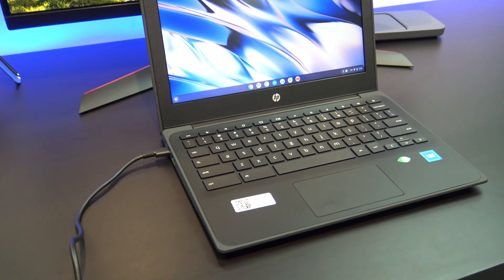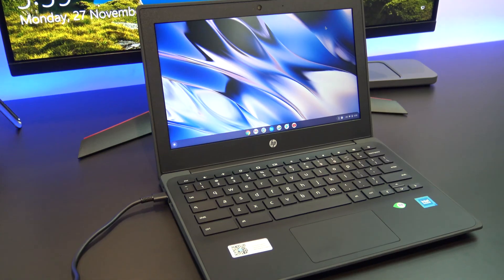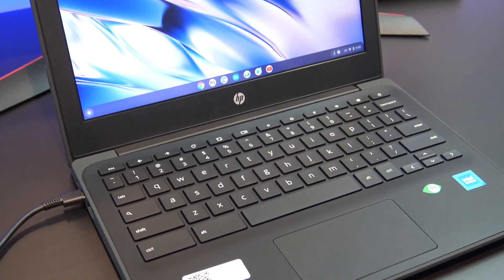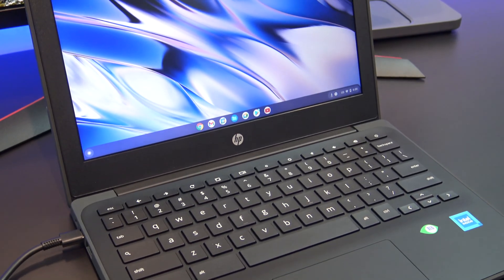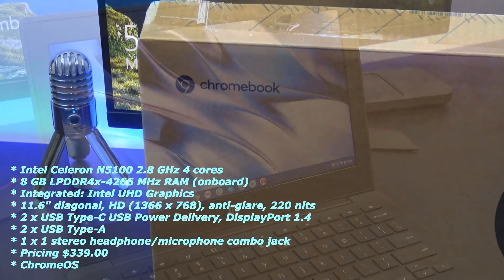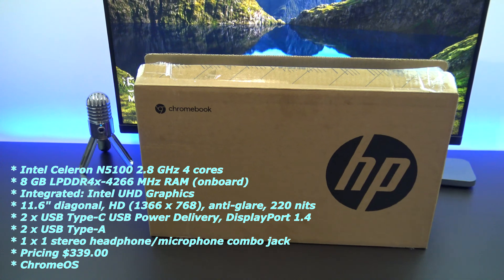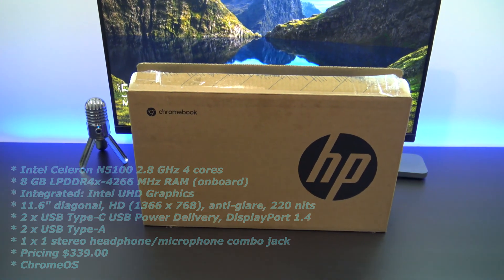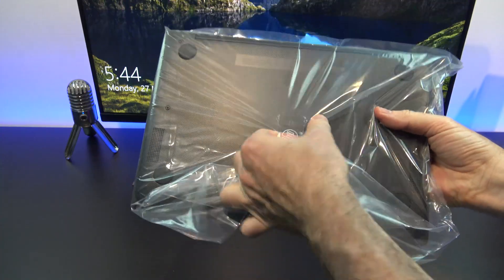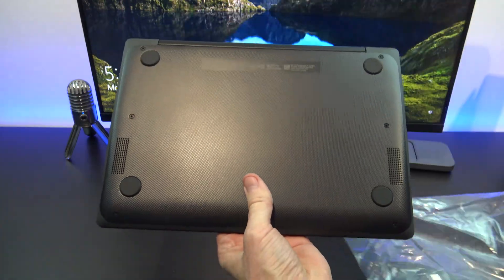There are two different sizes in this Chromebook range: the entry-level 11.6-inch G9 Chromebook and the slightly larger Chromebook G10 with a 14-inch screen. Both Chromebooks come with an Intel Celeron N5100 2.8GHz 4-core CPU, as well as 8GB of LPDDR4 RAM, plus two USB-C ports for display and charging, a headphone jack, and two standard USB-A ports.